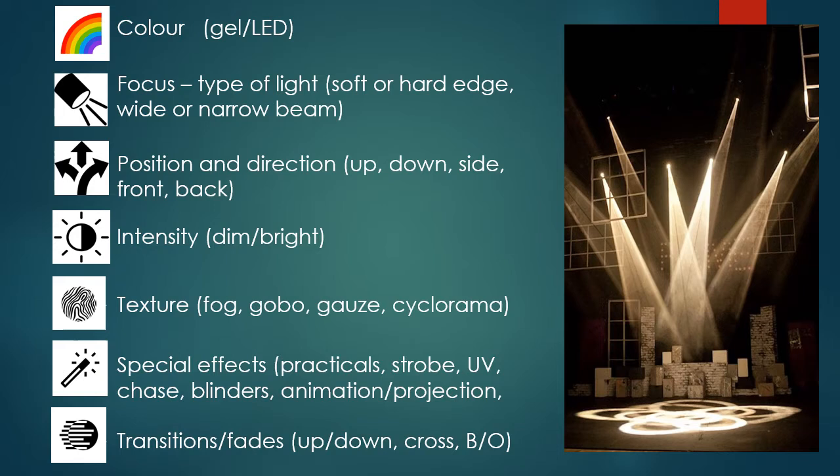Thinking about intensity — the brightness or dimness of the light, measured in percentages. At 10–20% it's dim; at 80–100% it's bright. Moving on to texture: have you got any fog to highlight the beams? There is some fog in the picture giving us the shape of those beams. You might want that, or you might not — you might want the beams to just blend away. Have you got any gobos? This picture has gobos with lots of circles coming together.